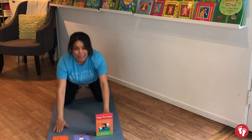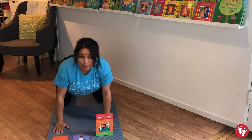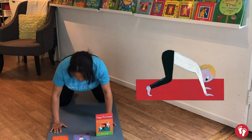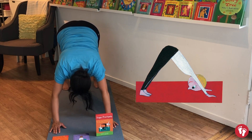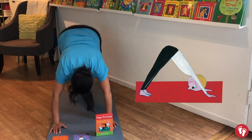Let's wiggle that bunny nose! Shake that bunny cottontail and we're going to bring our bunny tail up to the sky to go into downward bunny. Look down to your toes — good job bunnies! Can we do three hops when we're here? Hop one, hop two, hop three!